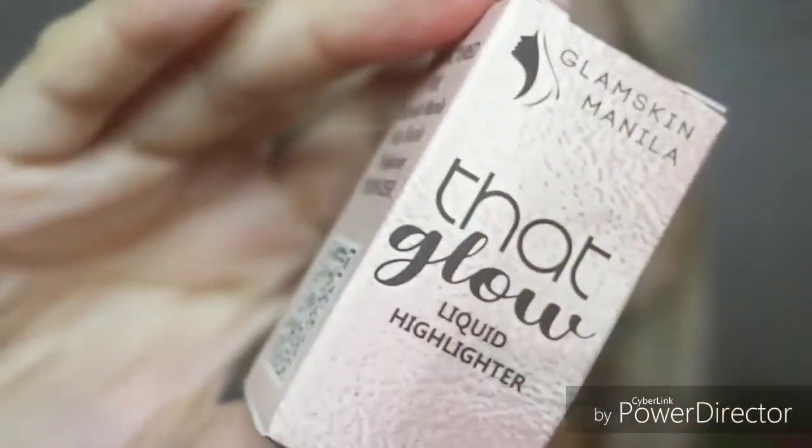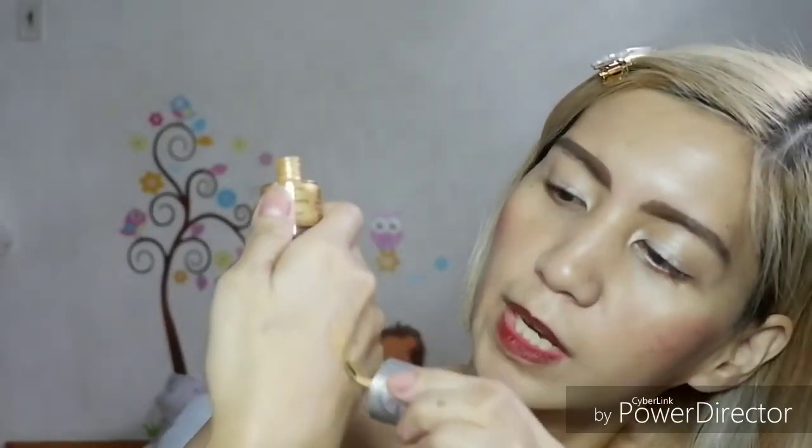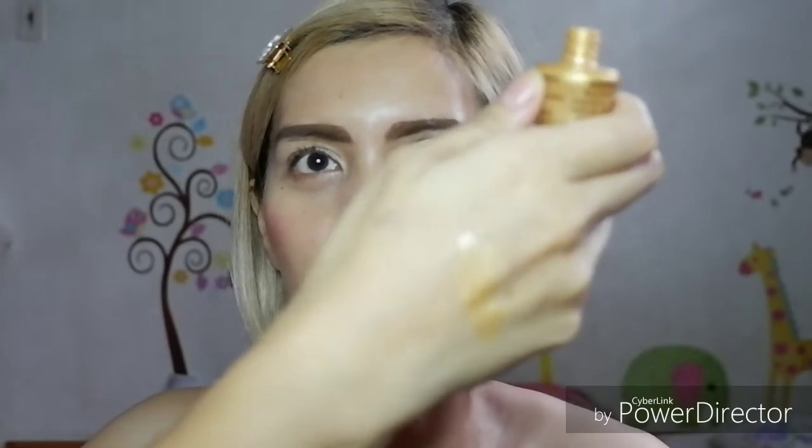Of course, we are also going to use one of their liquid highlighters — this is the Glam Skin Manila HD Glow Liquid Highlighter in the shade Splendid. It's still sealed. Shake it before use — it's so cute, it looks like it's in a nail polish container. So shake it, then we'll apply it to the highlighter areas of the face. Let me swatch it for you — it's gold. So that's what we're going to put on my face.